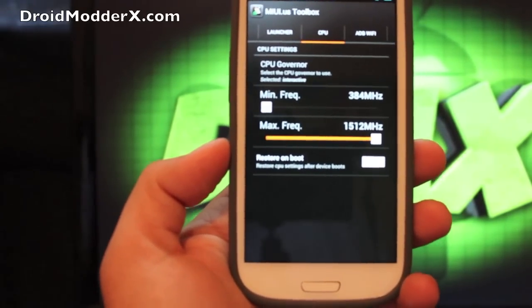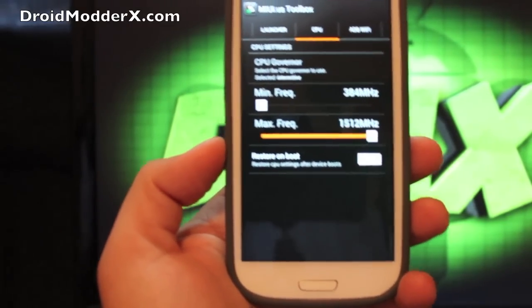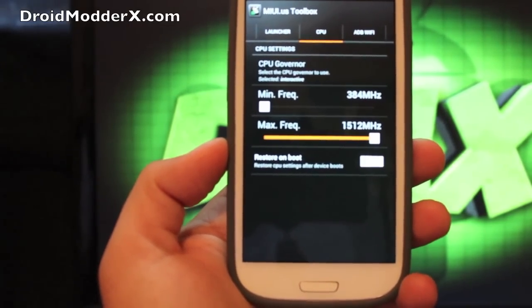Other than that, I haven't found any issues or bugs with this. Everything works just fine — the camera's working, Bluetooth, Wi-Fi — everything works great. So that is MIUI by Beanstown.